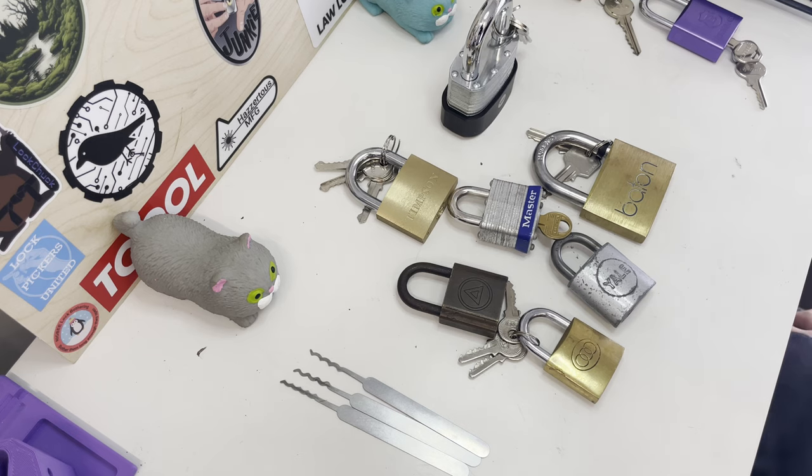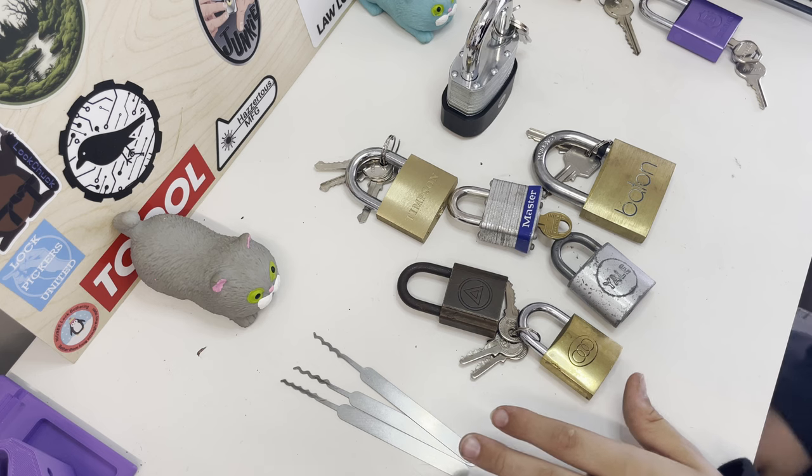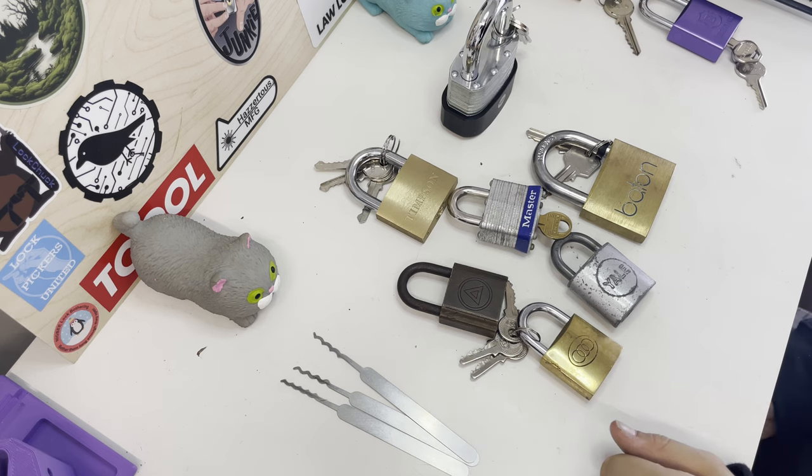This is LotRakingKids. Today I'm going to be doing a raking tutorial. I'm going to explain how raking works, show you the different types of rakes, what tension to use, how to use the rakes, and show padlocks that can and can't be raked.